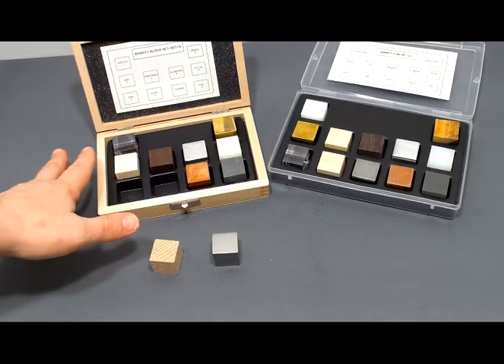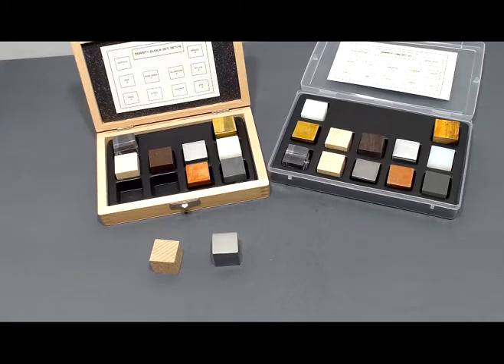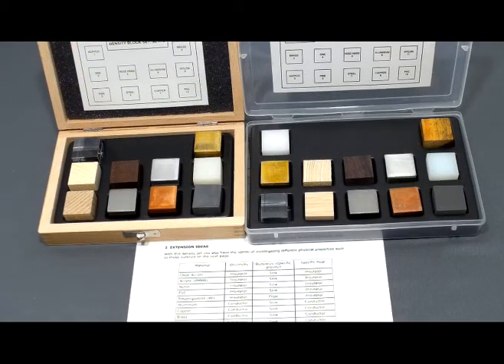This is especially important when dealing with wood, as densities can vary a little bit based on how well they've been dried out. Once the students have determined the mass and the volume of these objects, they can calculate the density.